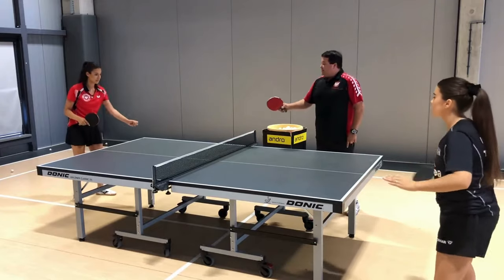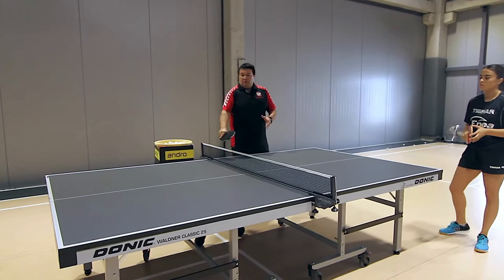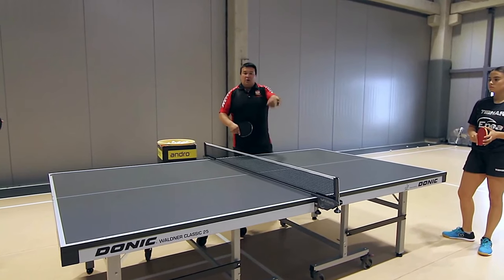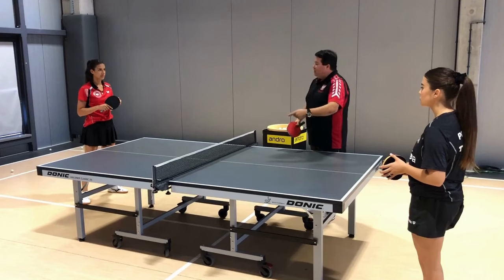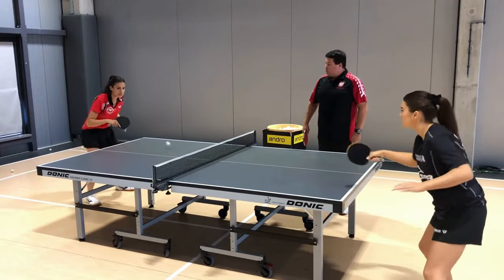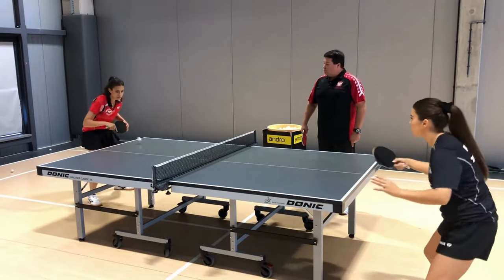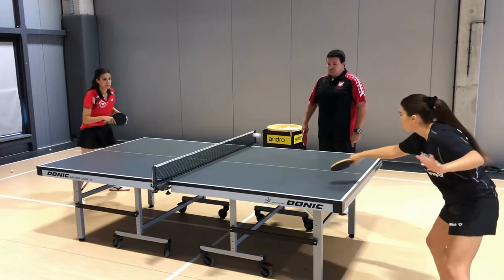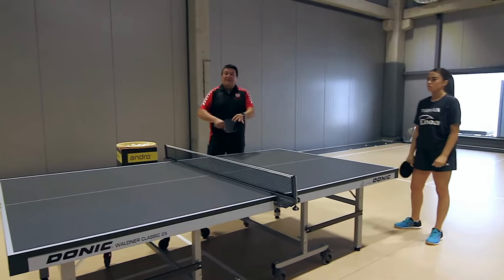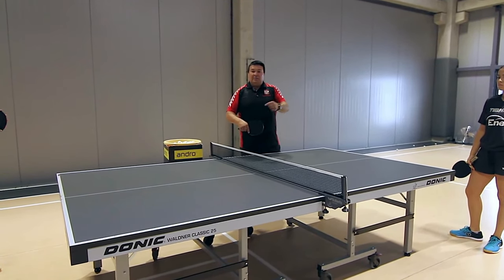The same rule applies if we undercut the ball. If we undercut the ball, we get topspin rotation back from the pip. As you can see, this ball comes back after being undercut — now with a slight topspin, no longer undercut.